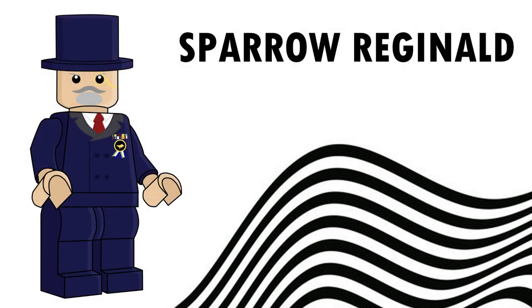And lastly, we have Sparrow Reginald. There are a lot of Reginalds to go for, but this one looks the best. You can see he's wearing his suit with a little sparrow emblem and a top hat. This is when he is picking up the sparrow kids.